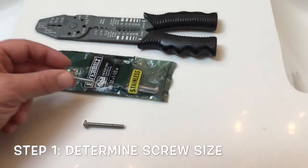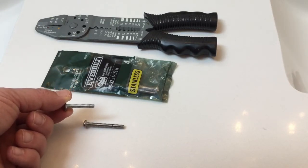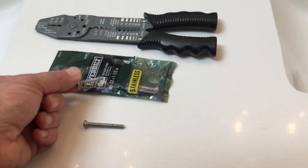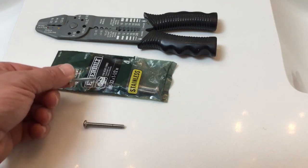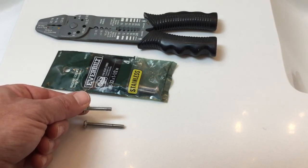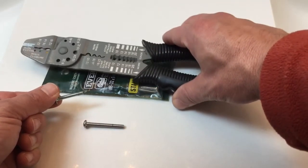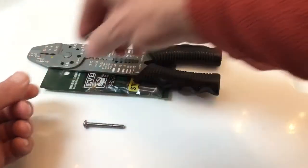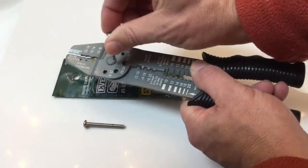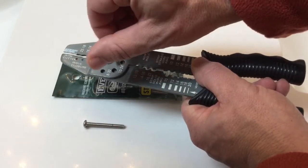The first thing you need to do is figure out what size the screw is that is currently being used in your drawer pull or cupboard pull or whatever it is. Mine is 8/32nds and it's not one and a half inches. I purposely bought this a little bit longer because I wanted to be sure I could cut off a little bit of my new screw. If you have one of these wire strippers and wire gauges, what I did is found the right hole that my screw would go into and just tested each one and screwed it in.